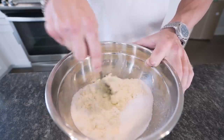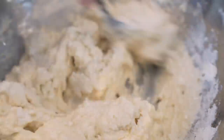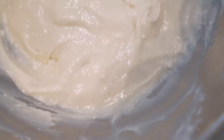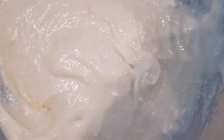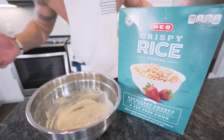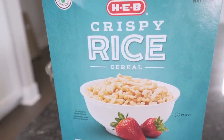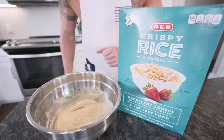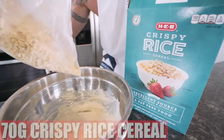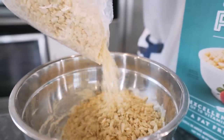Now we just want to go in with a spoon and slowly mix all this together. Once you're done mixing, our batter should be creamy, smooth, and look like this. At this point we're practically done — we just got a couple more steps. It wouldn't be Rice Krispie Treats without some crispy rice cereal. You don't need any name brand; I just got the most generic, cheapest box I could find. In our mixing bowl, we're just going to weigh out 70 grams. You get a lot of Rice Krispies for not a lot of weight.